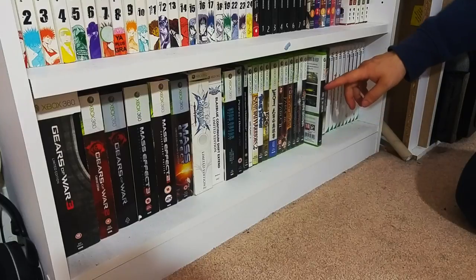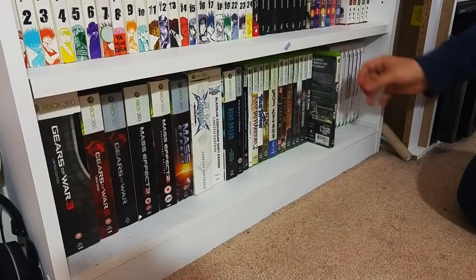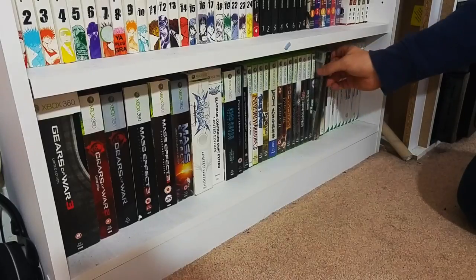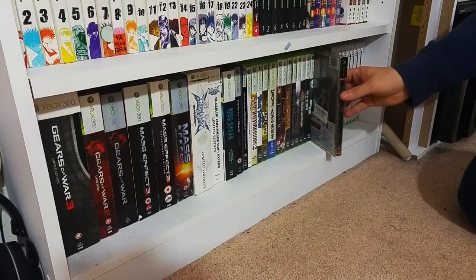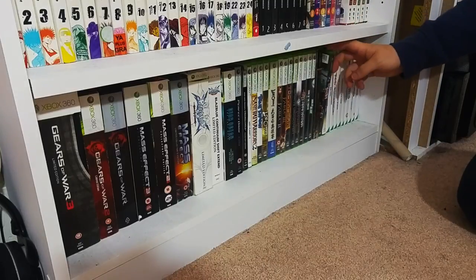Zone of the Enders HD Edition - looking forward to giving that a go. Ninja Blade - cheap and really enjoyable, I thoroughly enjoyed it. The original Doom 3 Collector's Edition for the Xbox. Second Sight for the 360.